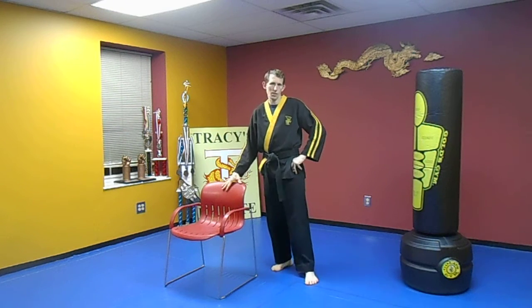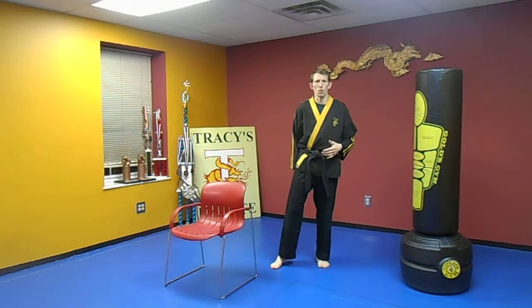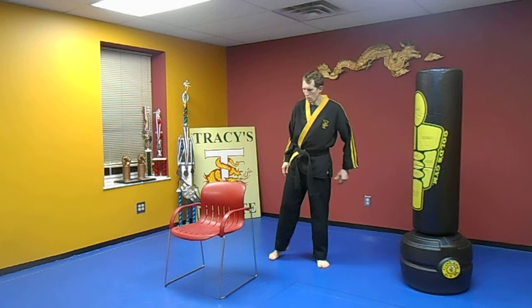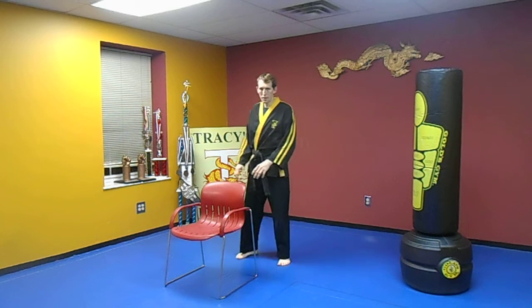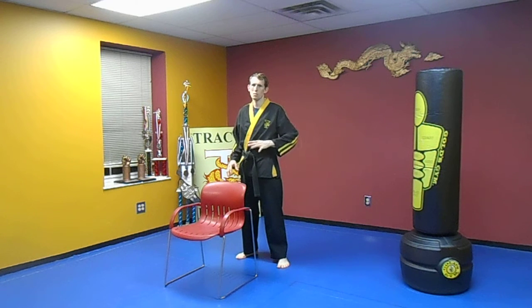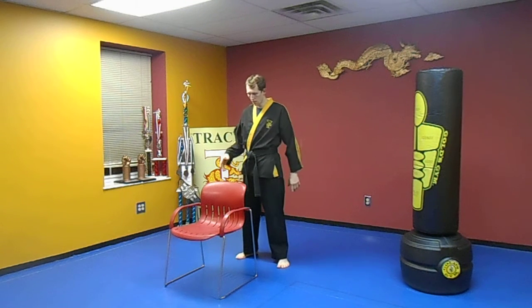You're probably wondering why I have a chair in the middle of the mat today. I'm going to do a little kicking drill. This is going to help you become better at sparring and kicking. I kind of got some of this from Bill Superfoot Wallace from watching some of his stuff — he's amazing. So if you want to get really good at a lot of this, check out his videos too.